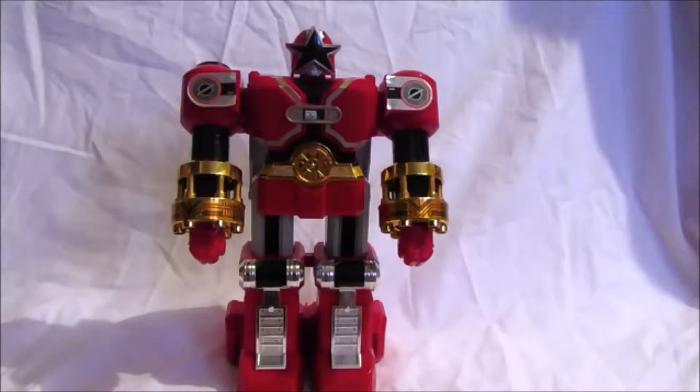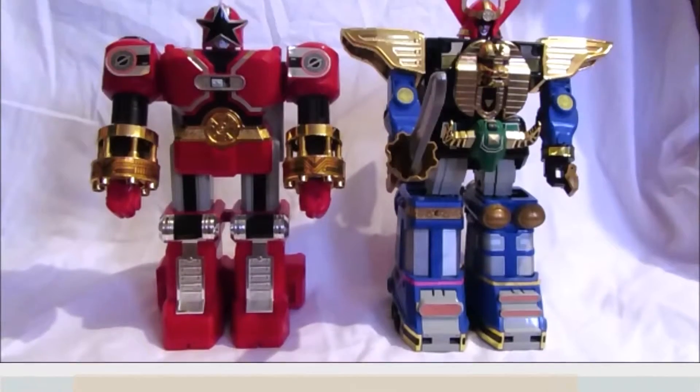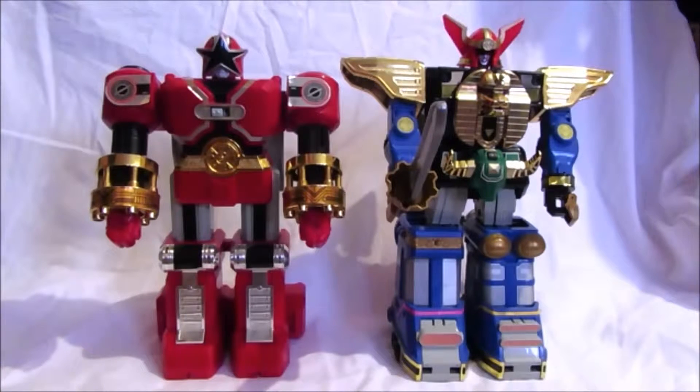The next thing we're going to do is combine the Red Battle Zord with the Zeo Mega Zord. So now we've got the Zeo Mega Zord here, and I'm going to show you how to combine it with the Red Battle Zord to form the Zeo Mega Battle Zord, which is going to be awesome.